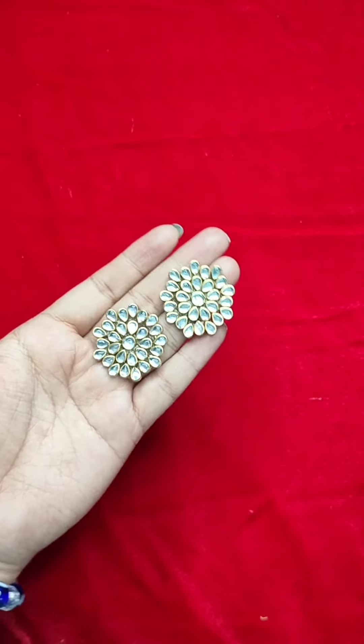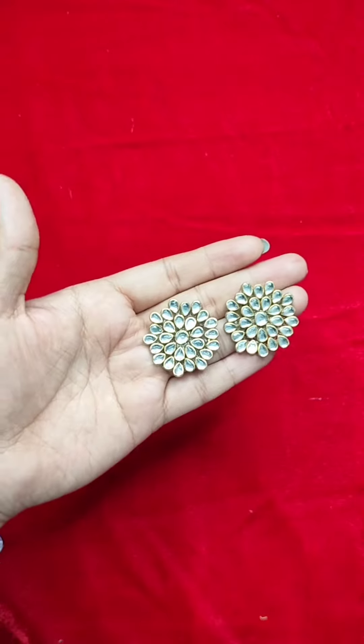This is the final look! If you like the video, please like and subscribe. See you in the next video — bye-bye!